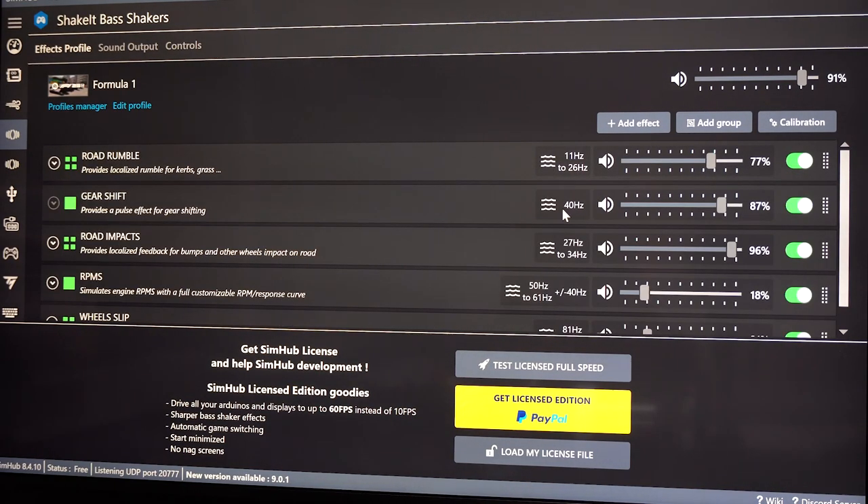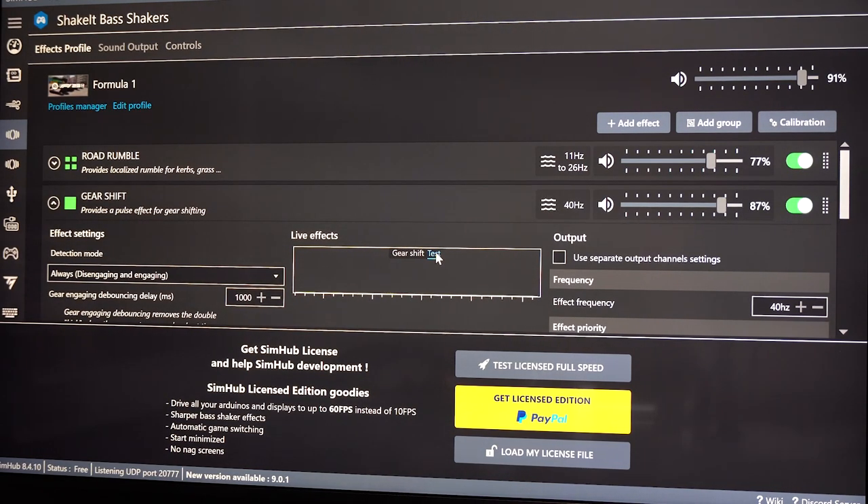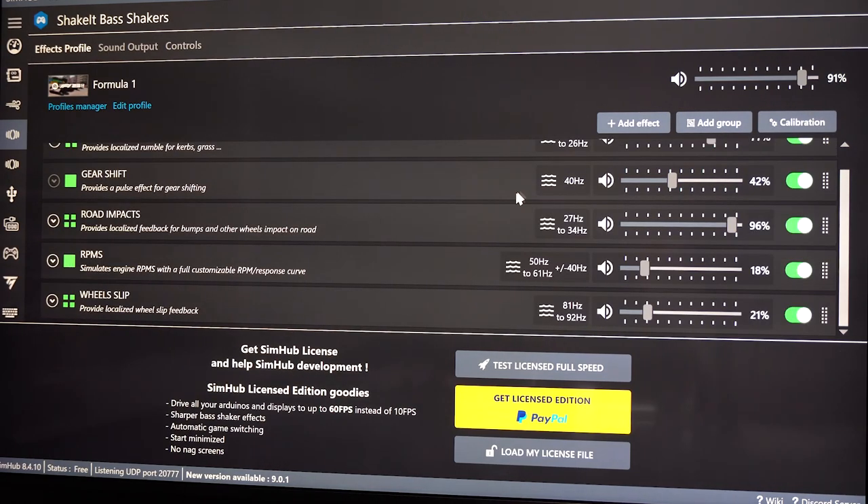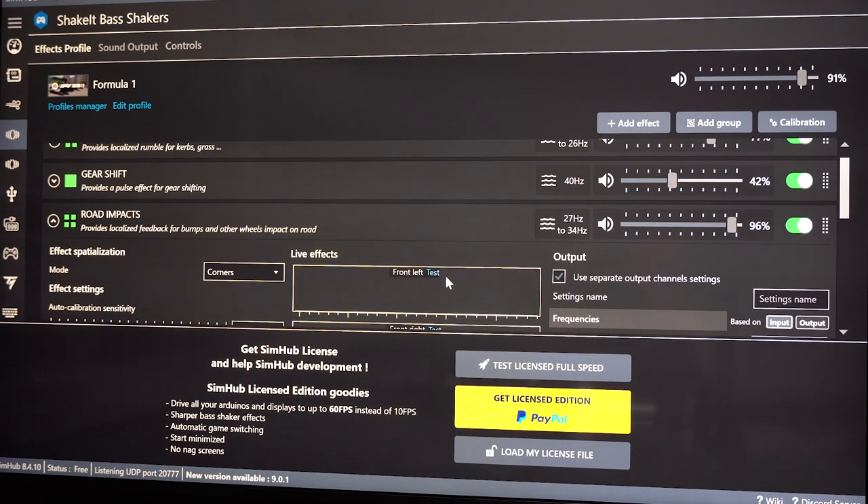Let's go to a different one — the gear shift. The gear shift is like a clunk. Hear that? You can see by these waves how that works. If I turn it down you can see it blinking here but also showing up there, which lets you know it's working. I turn that back up a little bit. In a real Formula One car you can hear when the gears shift, but it doesn't sound exactly like how I have this sounding, so I'll play around with it.